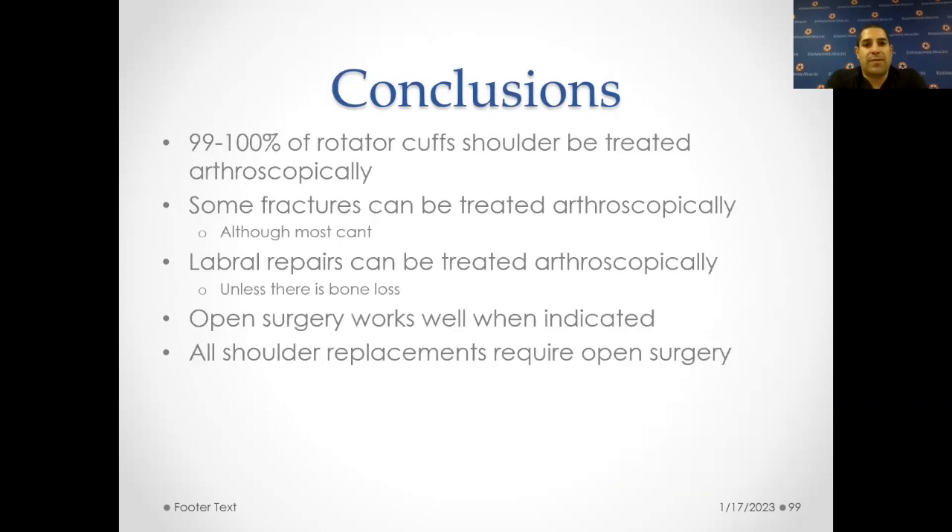Conclusions: most rotator cuff tears can be treated arthroscopically. Some fractures can also be treated arthroscopically, although most of them cannot. Labral repairs can be treated arthroscopically unless there is bone loss. Open surgery works well when it's indicated, and all shoulder replacements do require open surgery.